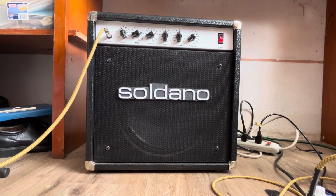I'm really using the bridge pickup on my guitar. Anyway, it's a really fun amp. I've got a Celestion Greenback in it.